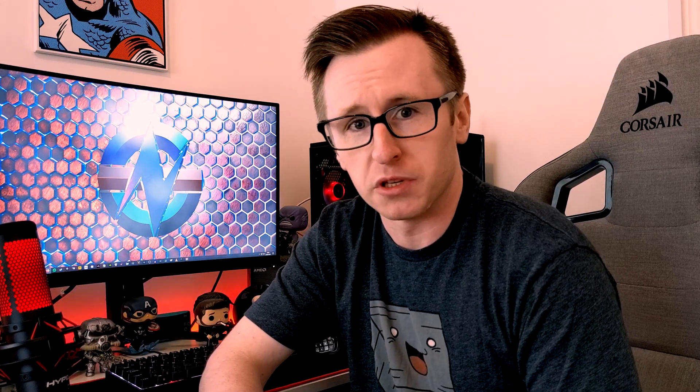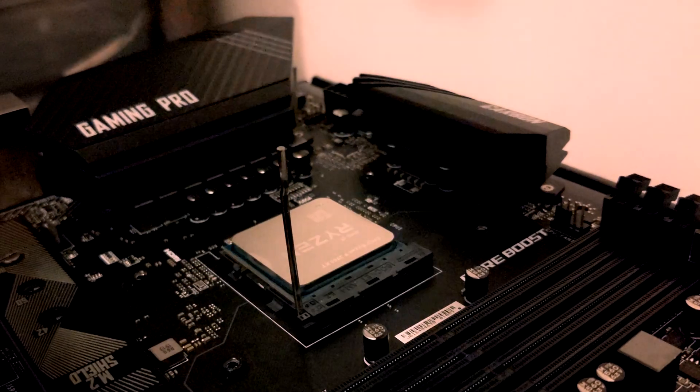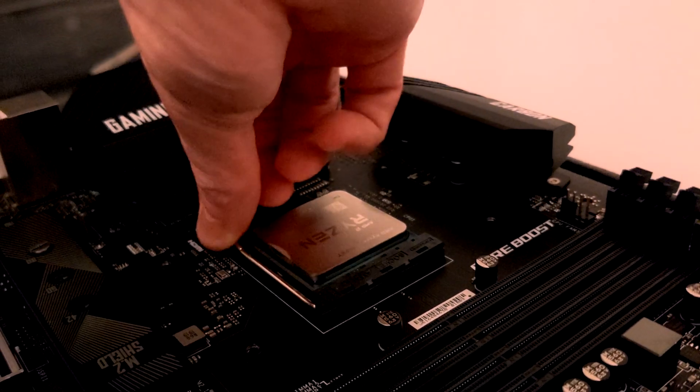Starting with PGA, or Pin Grid Array, this simply means that the pins are located on the CPU rather than on the motherboard socket. This has been pretty commonly used by AMD over the last few years, with the exception of their Threadripper and EPYC CPUs, which instead use LGA. Some of the advantages are that it's easier to install your CPU and line up with the motherboard socket. This does mean that CPUs with pins are a lot more fragile than CPUs without pins, but with some extra care and steady hands, you can actually fix them most of the time.